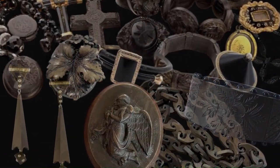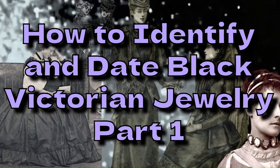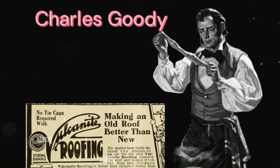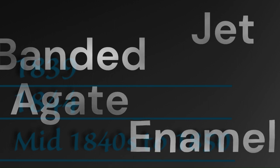This is the end of part one of black materials from the Victorian period. I hope you got a lot out of it. Thank you for watching, and tune in for the next one where we'll be discussing more of the black materials.